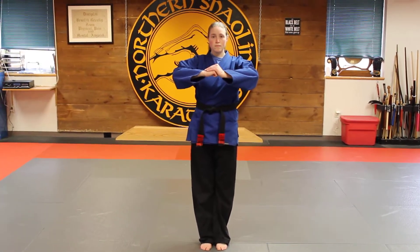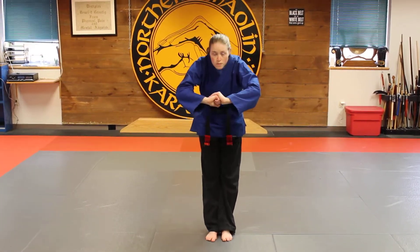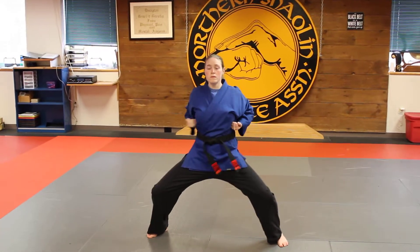Working on two kata now. So from here we bow, slide out to our horse stance, cross block overhead.